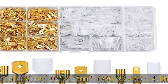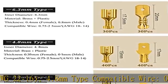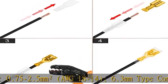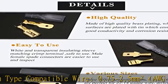Easy wiring, easy using. You just need to connect the male and female terminals at both ends, then dock them to complete the wiring easily, and also disconnect when not needed.